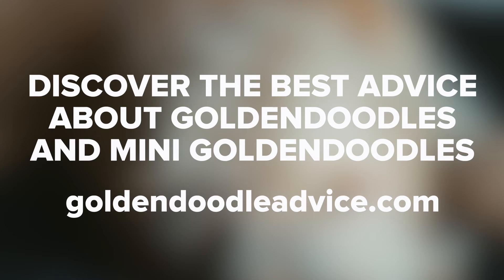For more information, guides, and insights about golden doodles and mini golden doodles, be sure to visit our site. And if you enjoyed this video, be sure to like, comment, and subscribe.